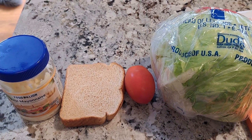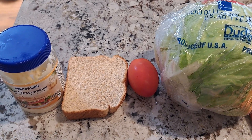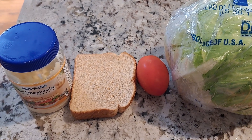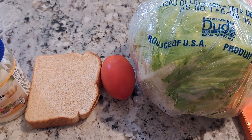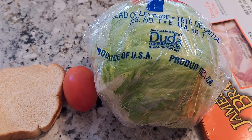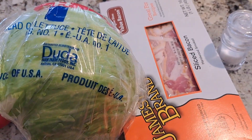Today we're going to be making a homemade BLT sandwich. I've got some mayonnaise, two slices of bread, some lettuce, a tomato, a Roma tomato, and some bacon.